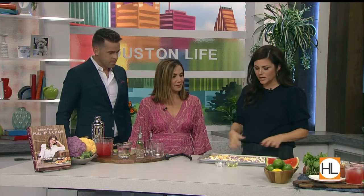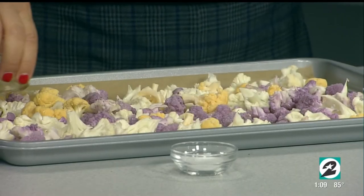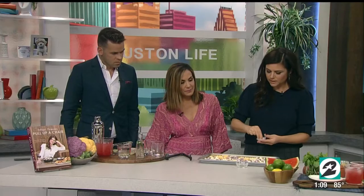I use tricolor cauliflower because I just think it's pretty, but you don't have to. I've taken some coconut oil, and you're going to lightly toss this with a little salt and pepper. Always season your food — it's really important. It's what brings out the flavors.